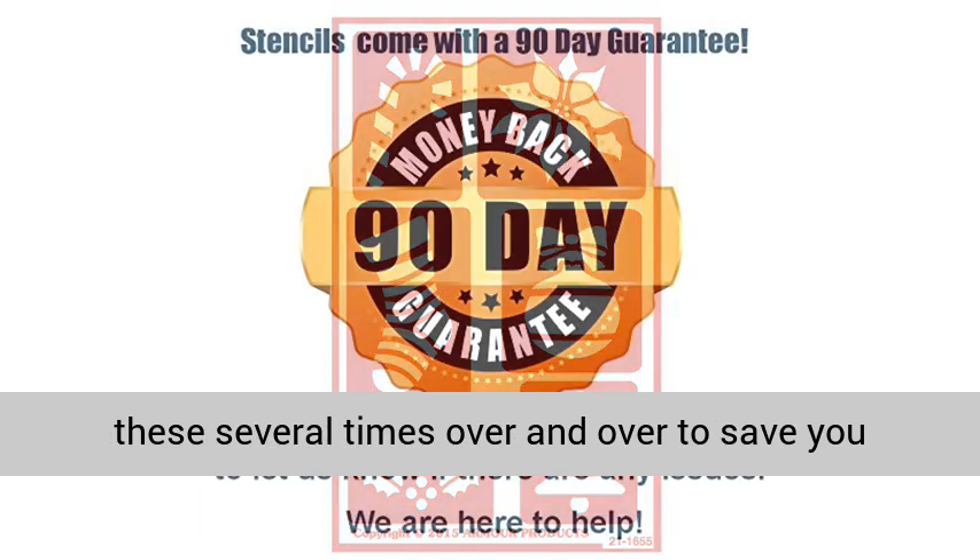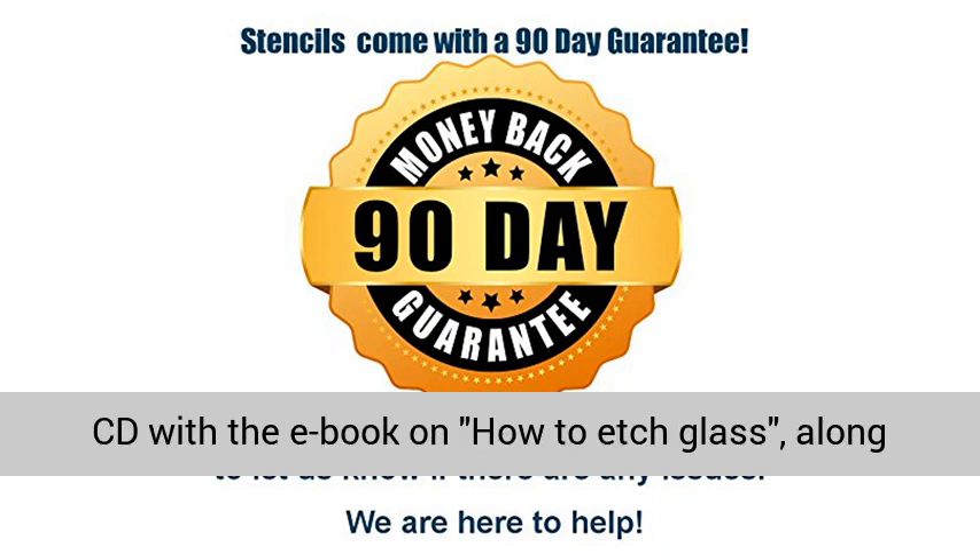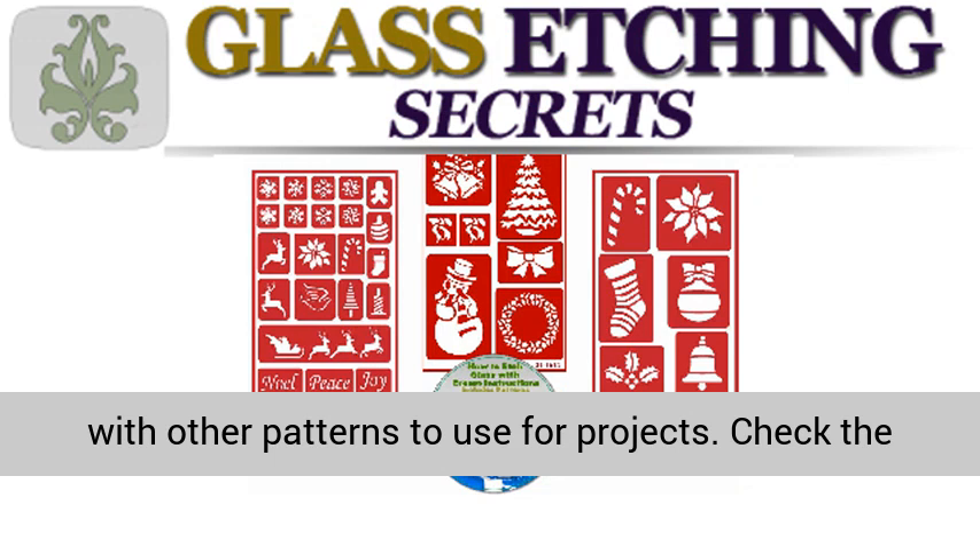You can use these several times over and over to save you money. Get all this, plus we are providing one free CD with the e-book on how to etch glass, along with other patterns to use for projects.